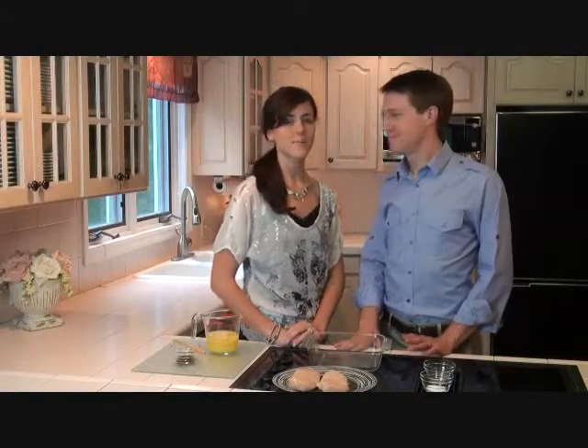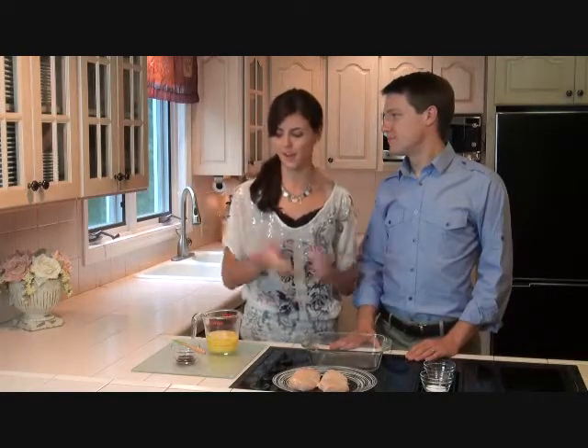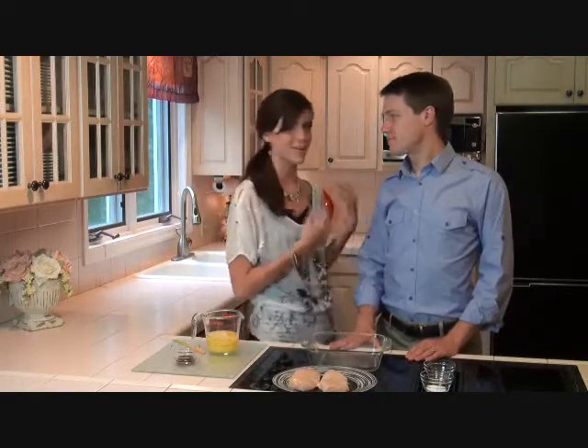Hey, welcome to the Kissing Kitchen. I'm Garrett. I'm Becky. And we're newlyweds. And like many people our age, we get home from work and we are exhausted. We just don't have the energy to put together a really complicated meal. So we have something for you that's super easy, super fast, but super delicious too. And it comes from stuff that's already in your fridge. Today we're going to make orange glazed chicken.